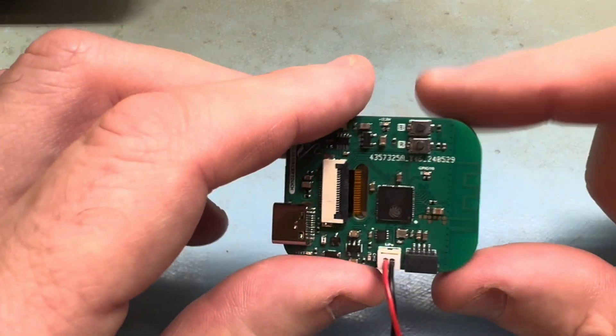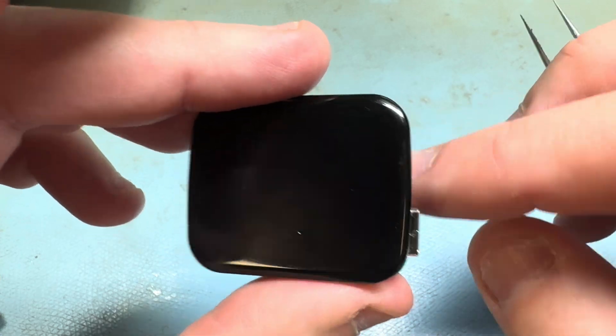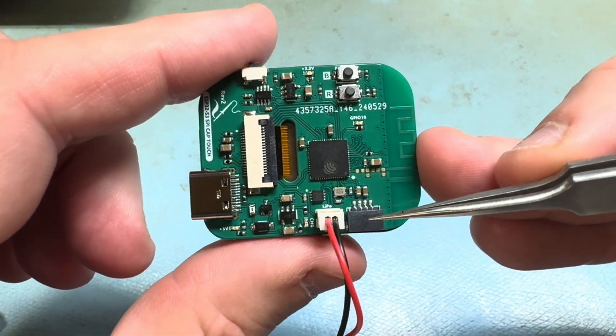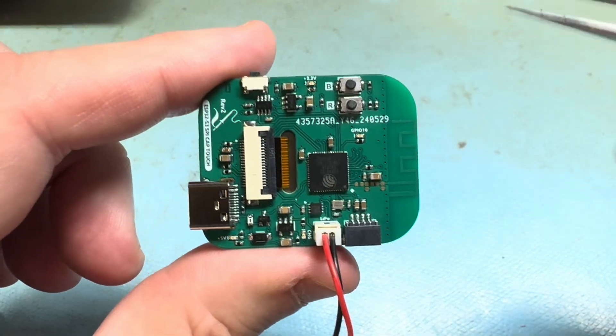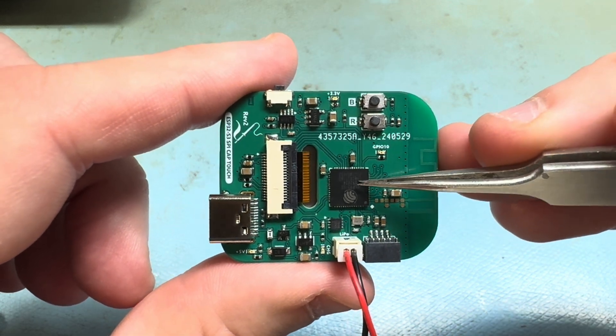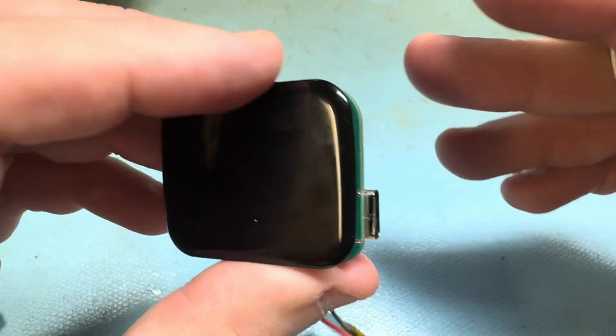This is rev2 of the 1.69 inch capacitive touch LCD dev board. On this version I added a quick I2C expansion connector. It has all the other parts same as rev1 and it uses the ESP32S3 chip.